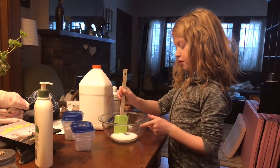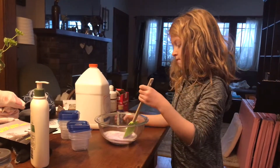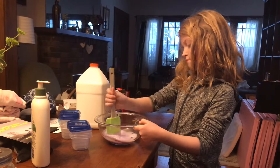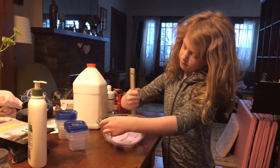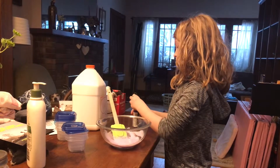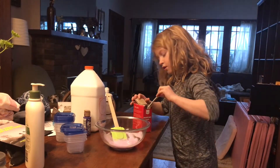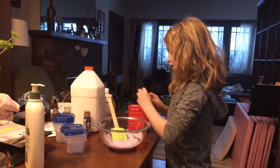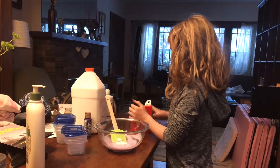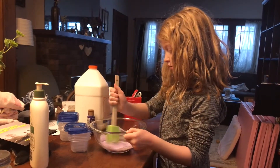After you pour your paint or food coloring, you want to mix it. After you've mixed your paint and glue in — and shaving cream if you did that — then you want to take a fourth of a teaspoon of baking soda, put it in, and mix it in good until you can't see it anymore.